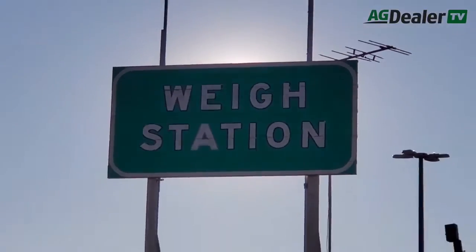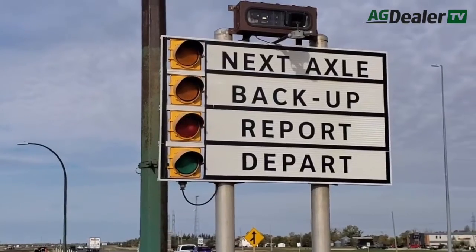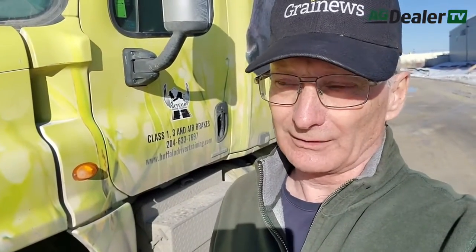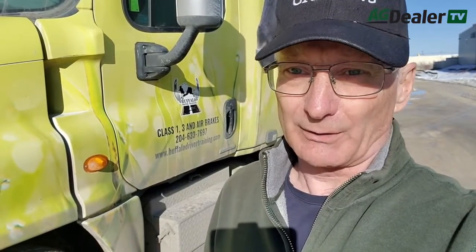So you may, even if you don't have to go across a provincial weigh scale, encounter a random roadside inspection and officers may do a safety inspection on your truck. One of the most common violations and safety failures on heavy trucks is braking systems. So to help you prepare for those roadside brake inspections, we've come here to Buffalo Driver Training to help us understand exactly what will be required on your truck if you go through a random heavy truck brake inspection.